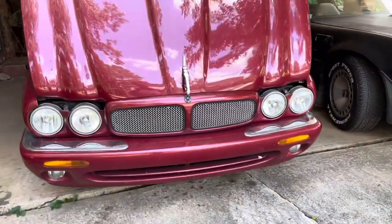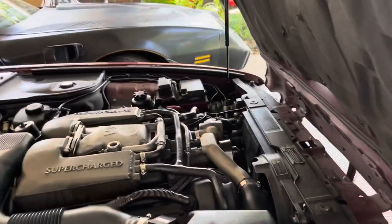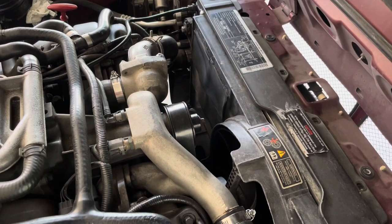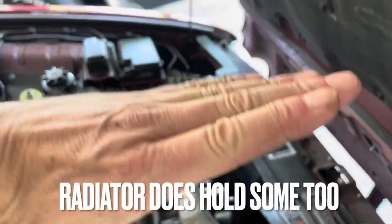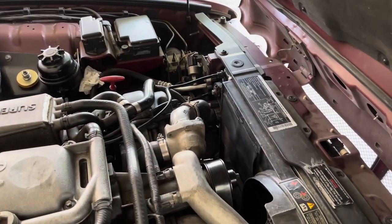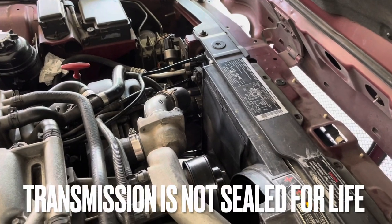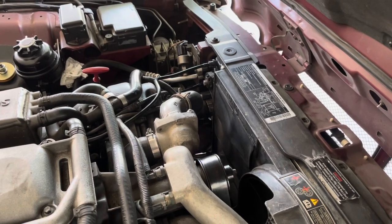Well guys and gals, I hope this really helped you out. I want you to be careful about another thing. When you disconnect the transmission line, especially the bottom one, you need to be ready that you will lose transmission fluid. I didn't have to because my car is tilted and all the fluid ran back to the transmission, so I didn't lose anything. But if your car is flat, you're going to lose transmission fluid. Just be ready to put a cap on it and stop the flow — you don't want to have to refill your transmission.